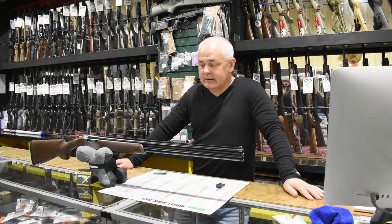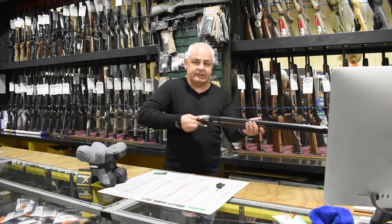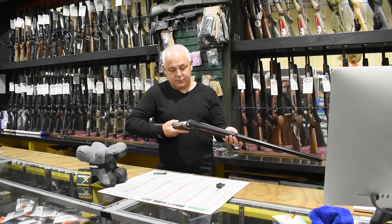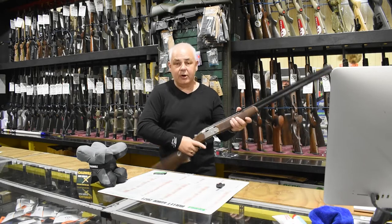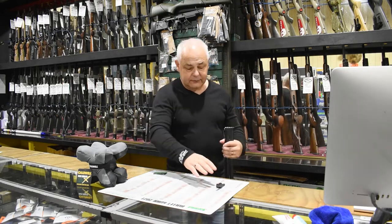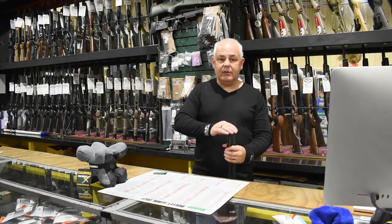We have a Beretta 686 Silver Pigeon Sporting here. I'm checking the gun is safe — I need to turn it upside down. So first and foremost, if we've been out on a rainy day, I recommend taking the choke tube out.